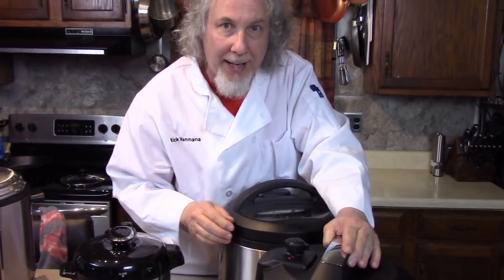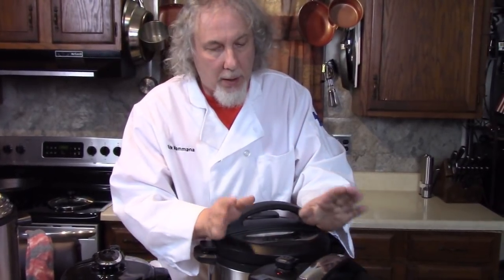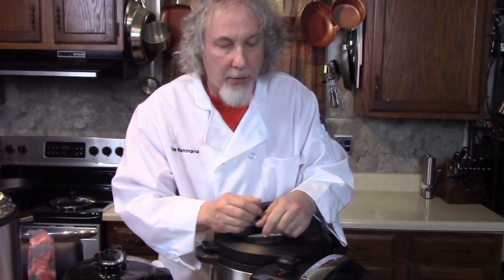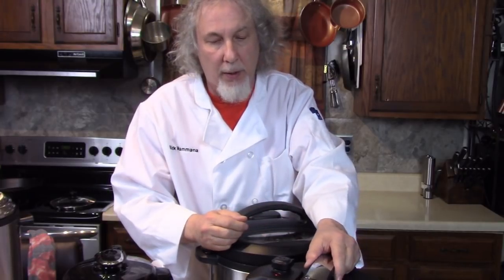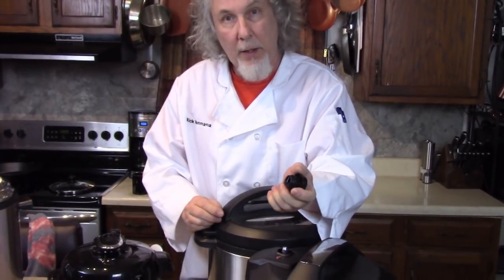Some recipes call for natural release, which means you leave the valve in sealing, let it cook through the cooking cycle, and don't touch it until your safety drops and you can open the lid easily. And these lids all come off — see, it's clean.